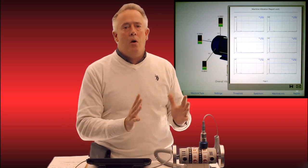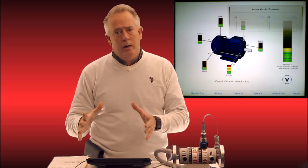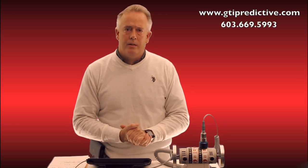Brand new hardware, brand new software on an entry-level device at $29.95 — I think customers are going to be exceedingly pleased with what we have here. For any questions this video generates, please contact us at gtipredictive.com or call us direct at 603-669-5993. We thank you for your attention.